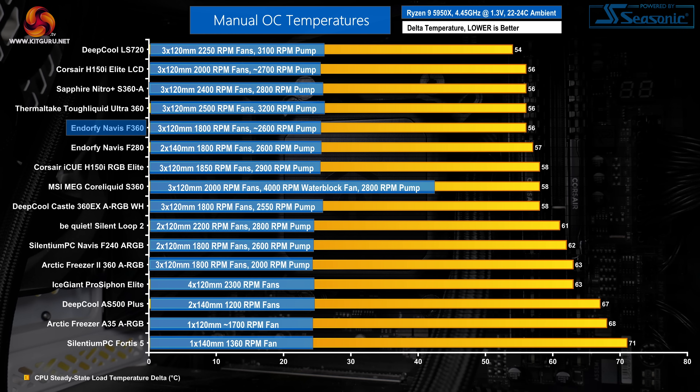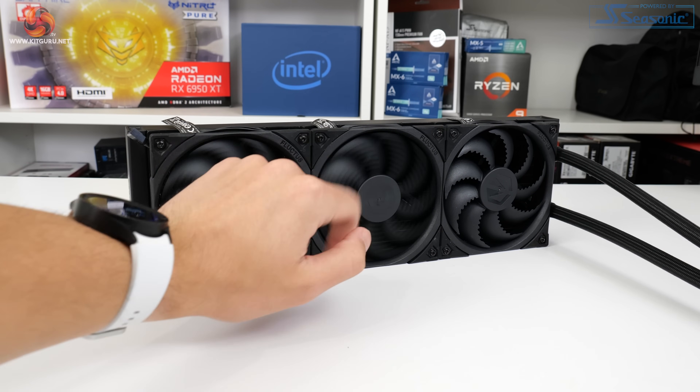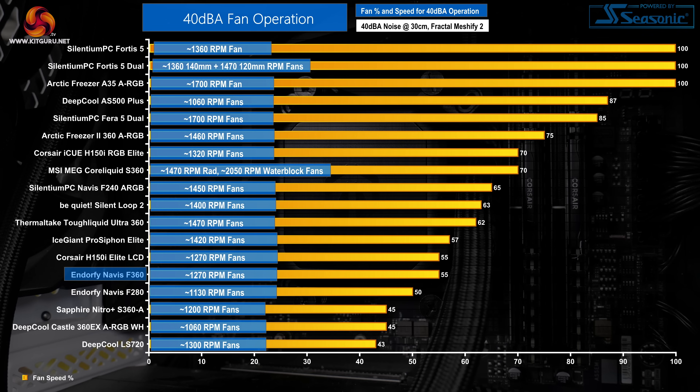The speed control range is pretty good. Full speed performance from the Endorfi Navis F360 is very good on our overclocked Ryzen 9 5950X, right up there with some of the best 360mm liquid coolers on the market, and a smidgen better than Endorfi's own 280mm Navis F280. We adjust each cooler's fan speeds until our 40 dBA noise output target is reached. To hit 40 dBA, we had to drop the trio of fans to 55% of the maximum PWM duty cycle, translating to around 1270 RPM. That's a large drop compared to some other 360mm all-in-ones, highlighting that the Fluctus 120 PWM fans are perhaps not the most noise efficient, even though they do well at full speed.